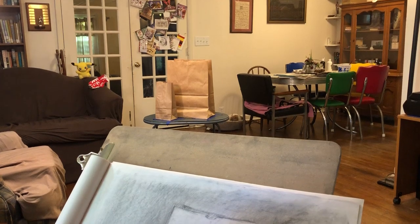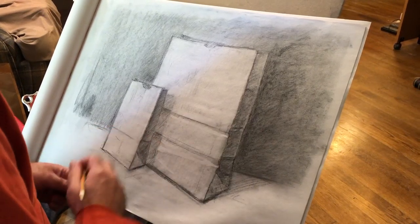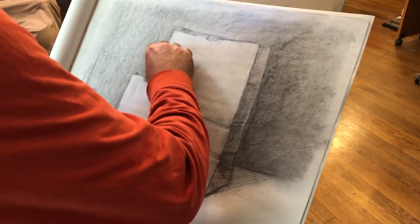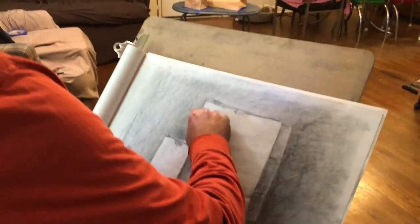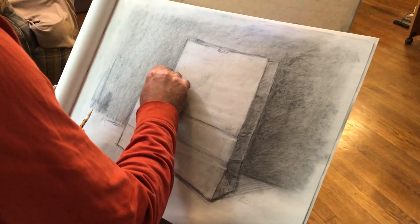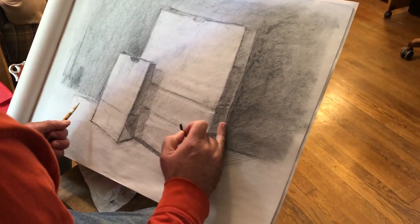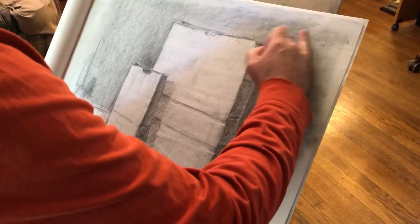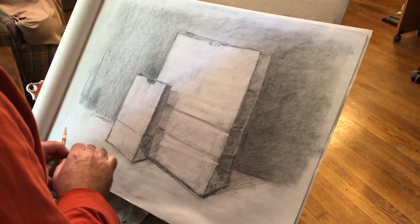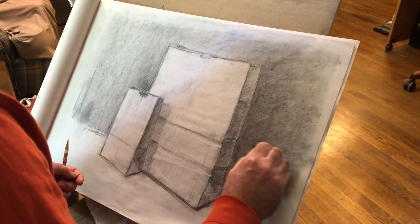Those of you who had me for drawing one probably remember this, but for those who didn't — remember how Conte and vine complement each other as tools, not just in terms of color, but also in terms of just the way the materials work on the page and sit on the page. Vine, because it's very soft, tends to smooth out pretty easily when you work it into the page. Conte is almost the exact opposite — it goes on the page and makes a very firm, definite, crisp mark, but it's a hard mark to erase or to manipulate.